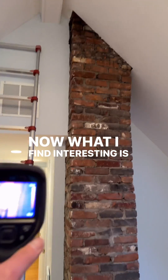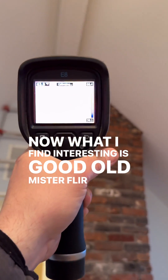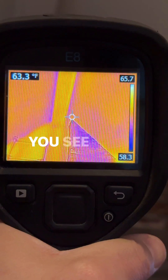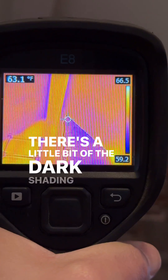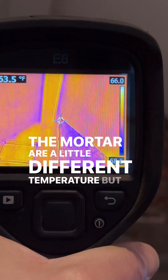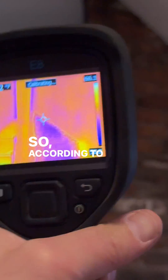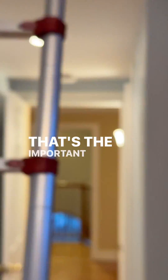Now what I find interesting is good old Mr. Fleer. Let's see if I can get this to focus. You can see that there's basically no anomaly — there's a little bit of dark shading where the brick and the mortar are a little different temperature, but at a quick cursory glance this doesn't really tell us anything. According to the camera there's really no difference in temperature. That's the important thing to understand.